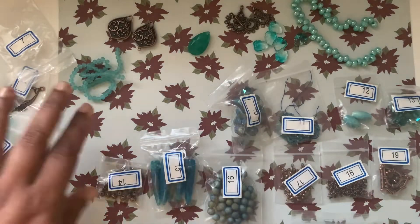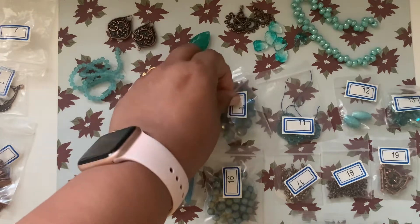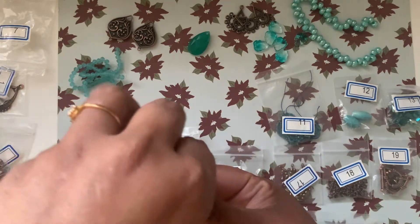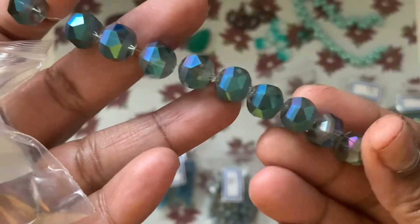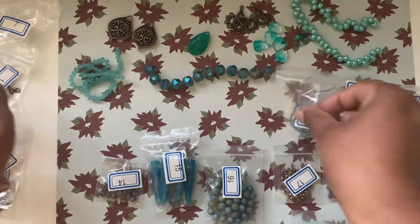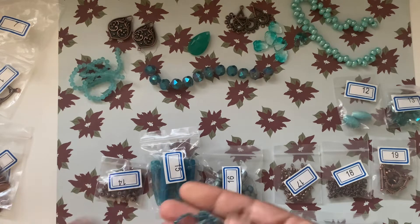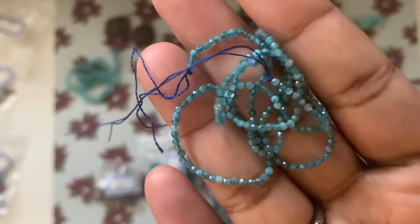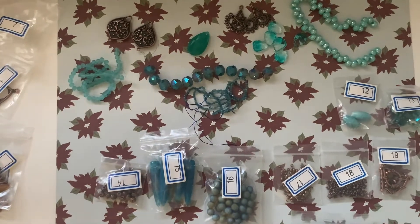Number ten is a 12-piece strand of 10 millimeter matte stripe crystal round beads in blue or green iris — like little disco ball beads, very pretty. Number eleven is a 14-inch strand of 2 millimeter finely faceted natural appetite gemstone round beads. They are very, very teeny tiny but pretty.